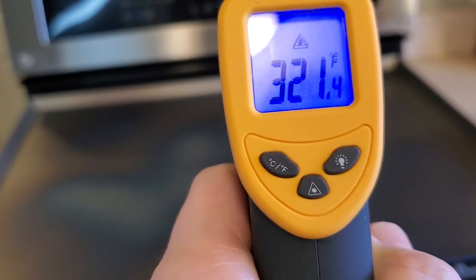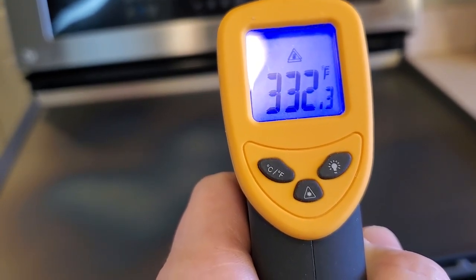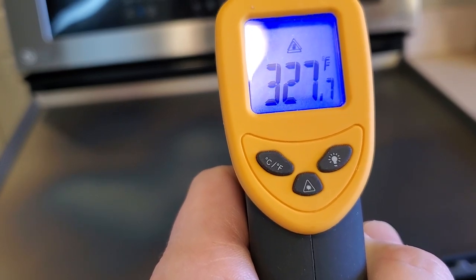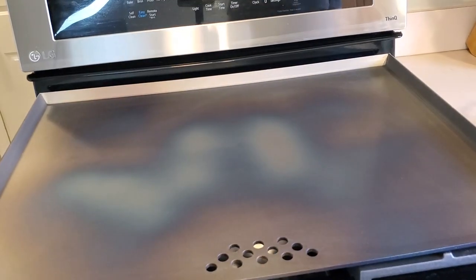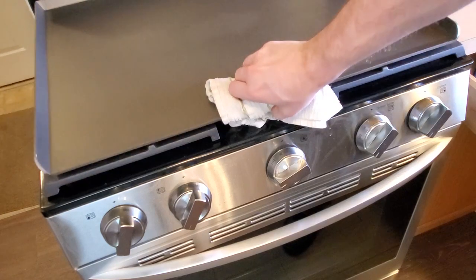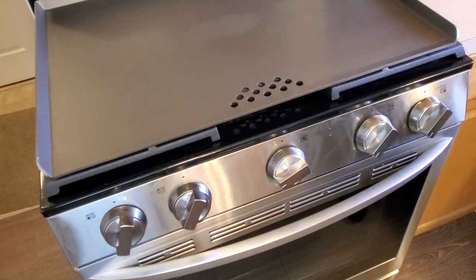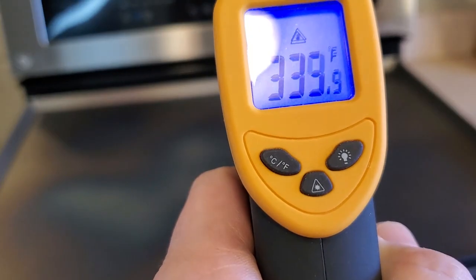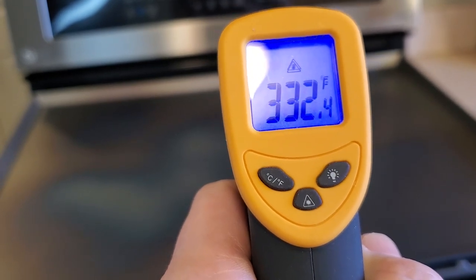For its first use and seasoning, the manufacturer recommends heating the griddle up to 300 degrees Fahrenheit. This took a little fine tuning with the stove knobs, and I'm sure I'll figure out the sweet spot after a couple uses. Being that the different burners put out different sized flames, I need to turn some up higher than others to achieve a uniform 300 degrees across the entire cooktop. I found it difficult to get it right at that 300 degree mark, so I just did the best I could.